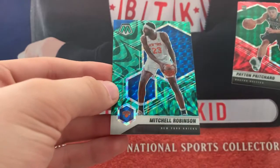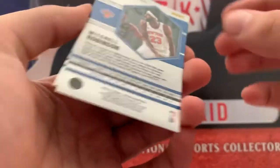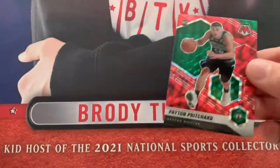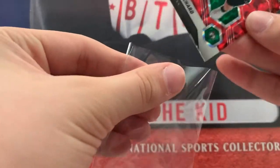And a green reactive — a Mitchell Robinson. I only got one of the greens, so those must be a little bit more rare. Only one rookie but it's a nice one — Peyton Pritchard, playing pretty solid.